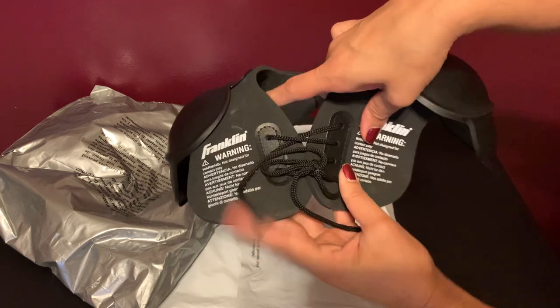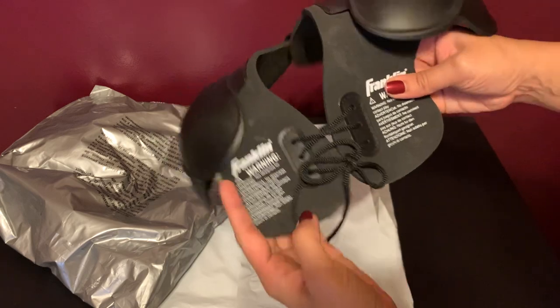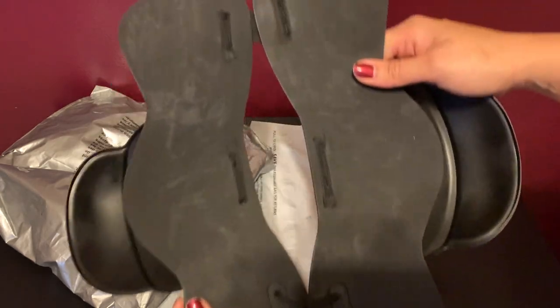And then you do have these laces here so you can adjust it depending on the chest size. Let me show you what the inside looks like. This is kind of a foam material.